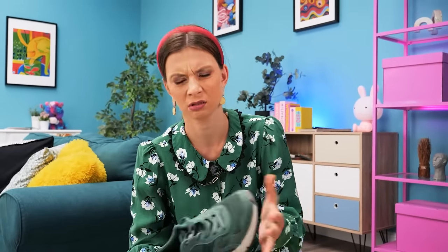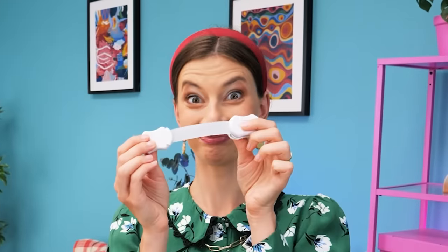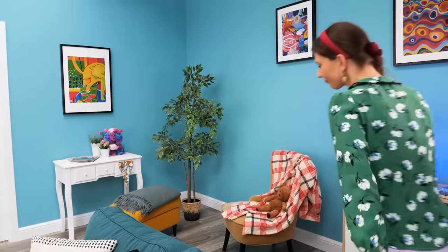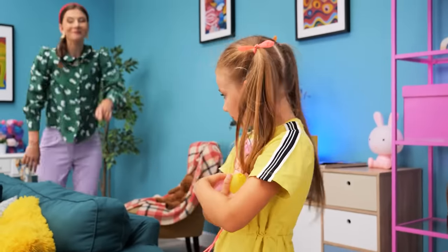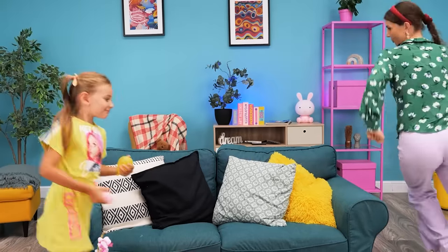How can I protect my shoes? I have an idea! I'll use this child lock. Just put it on the shoe box! Shhh! I'll do the prank again! But I can't open the shoe box! I gotcha! AHAHAHA! That's not fair, mommy!